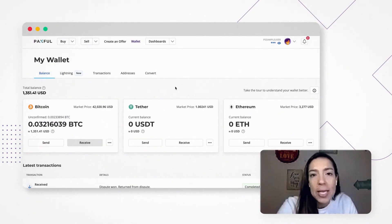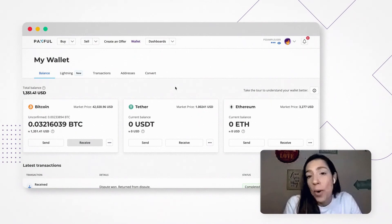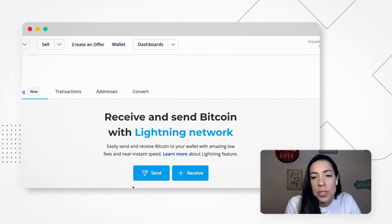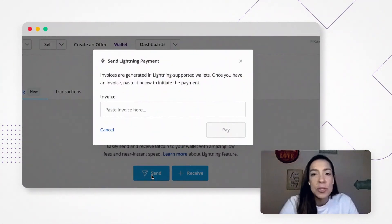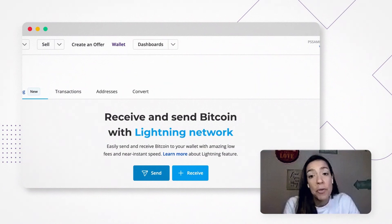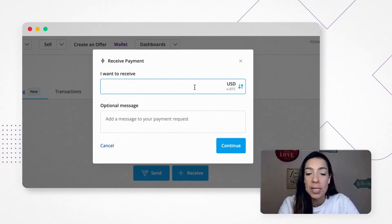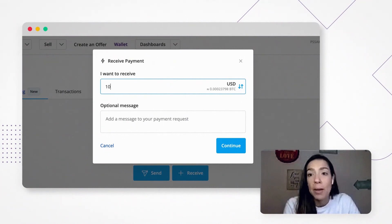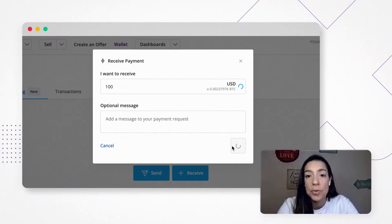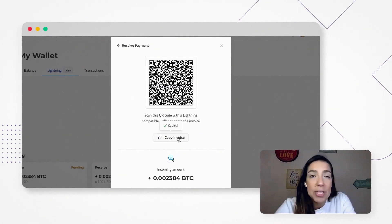The second option is sending Bitcoin to another person through the Lightning Network. In this case, you open your wallet and click on Lightning, then you click on Send. The person is going to send you the invoice address, and you just copy and paste it here. If you want to receive, same process — you can change the amount to USD if you want, put in the amount you want to receive, add an optional message, and continue. You can share your QR code or copy the invoice address and share it with the person.